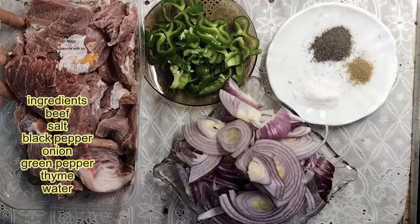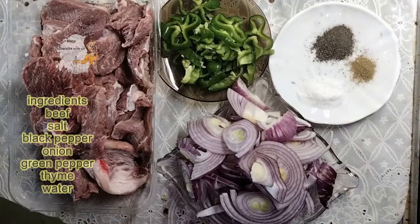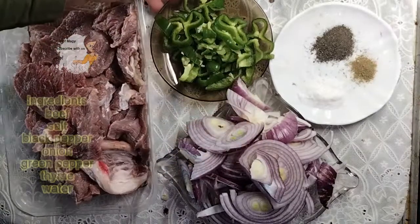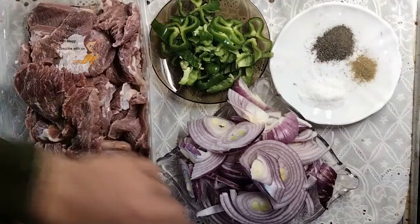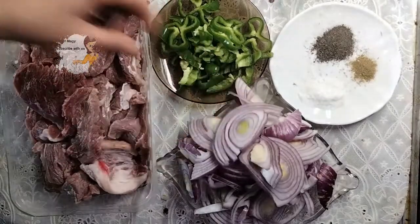For preparing this recipe I have a kilo of meat, two big onions chopped into slices, green pepper, salt, and black pepper. I cut the onion slices into small, thin pieces.